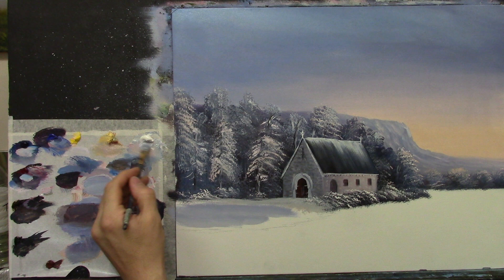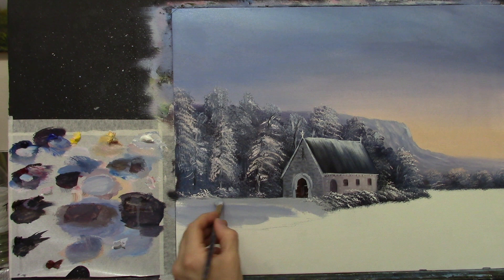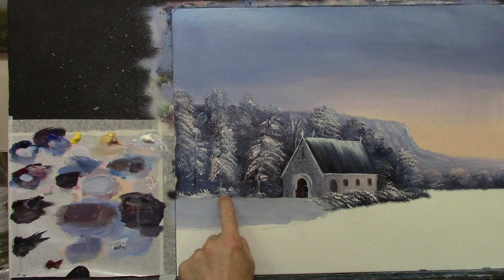I'm just going to go over here and come up under those trees. I added some extra little foliage with my fan brush, just a little there and there. You could even soften that line here and there just slightly.